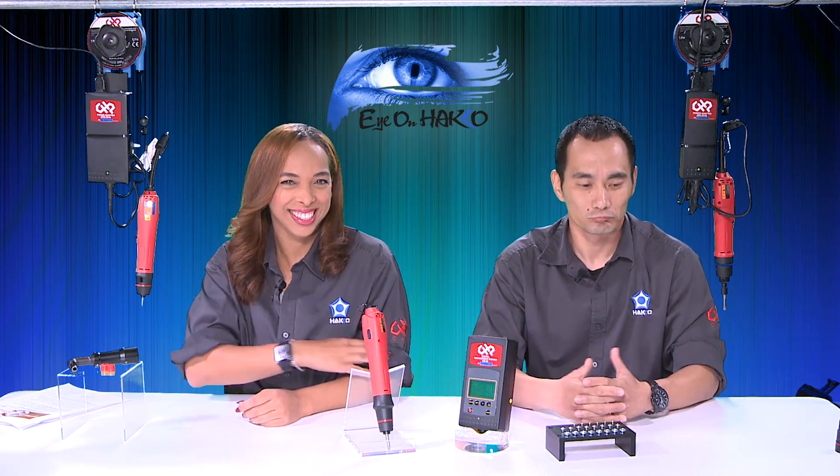Let's give our viewers some insight into our torque drivers. So here at American Hako, we are known for our soldering equipment, desoldering equipment, fume extractors, that sort of thing. But we also have a CHP brand of quality assembly tools. A few years back, we added this line of quality torque drivers to the CHP lineup, and that's what we will be talking about today.